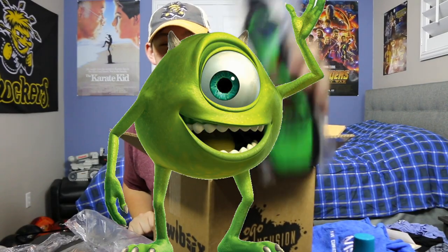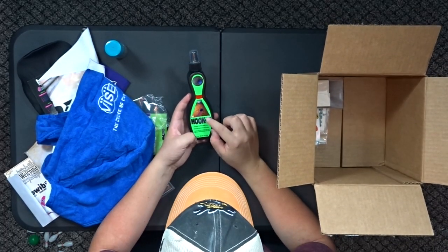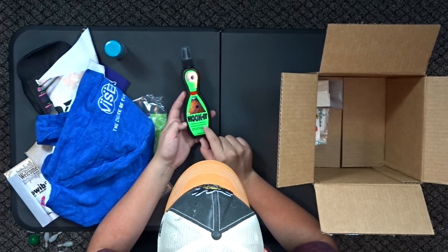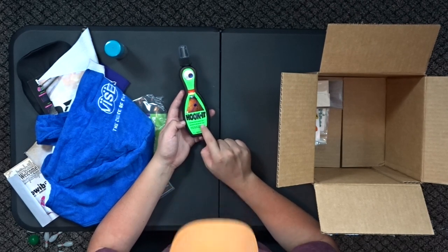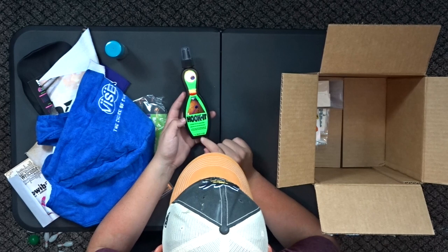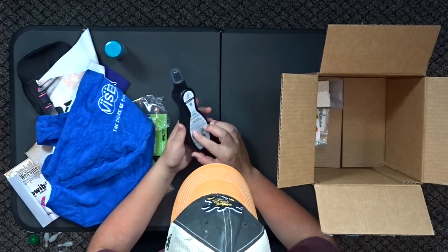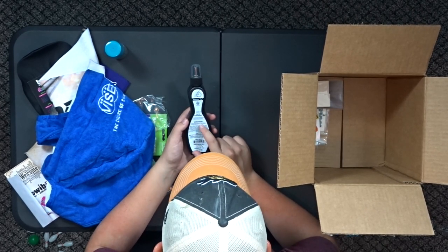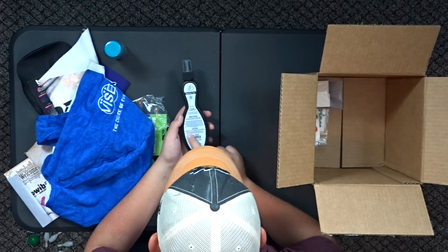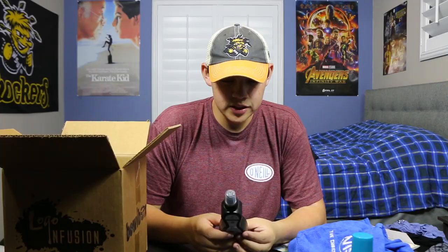This one looks like Mike Wazowski. It's called Hook It — it increases tack for greater hook, removes oil, dirt and belt marks. I get belt marks on my bowling balls all the time. It leaves your dull bowling balls dull and leaves your shiny balls shiny, made in the USA. Directions say to use NeoTac Renew prior to applying Hook It — keep out of reach of children. I'm a child! I'll try this out — let me know if you want me to do a review on it, I'll put a poll up where you can click yes or no.